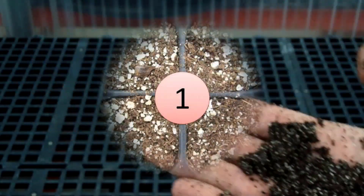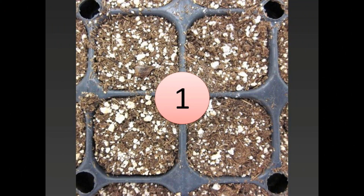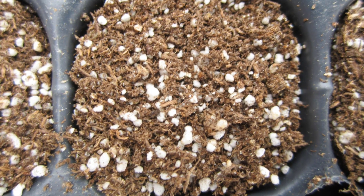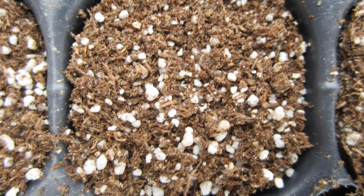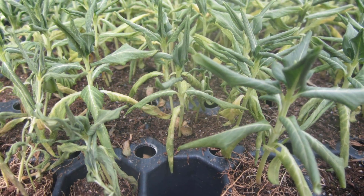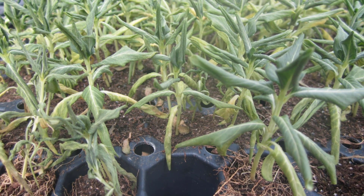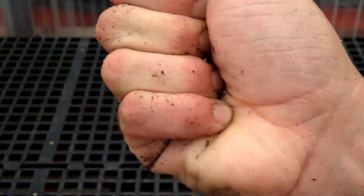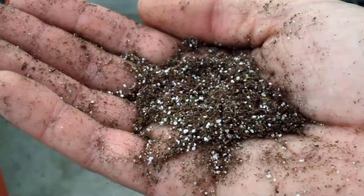At level 1, the media is completely dried. The tray is very light and there is no available water for plants. The media can shrink away from the cell walls. Now it's hydrophobic and may be really difficult to re-wet. Unless you're growing succulents, level 1 will severely stress your plants. The color looks tan to white-gray. No water can be squeezed out and no squeaking can be heard. The media falls apart in your hand and can be blown into dust.